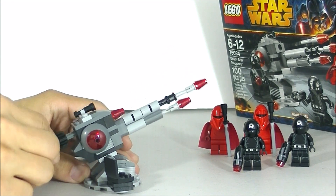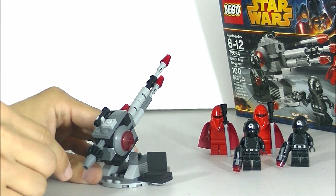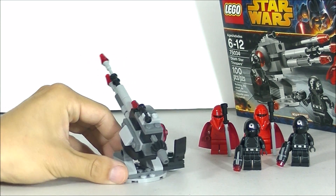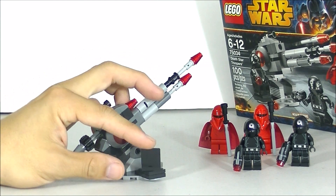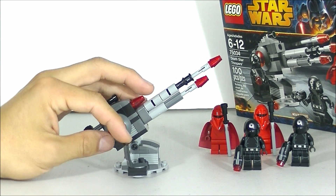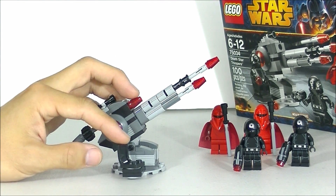It does move up and down, but it doesn't turn side to side. So if you wanted to turn side to side, you would just have to move the whole gun like that. It does have a little seat for the minifigure and for the gun trooper.